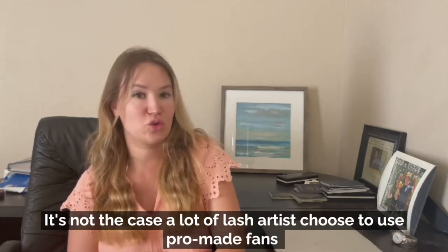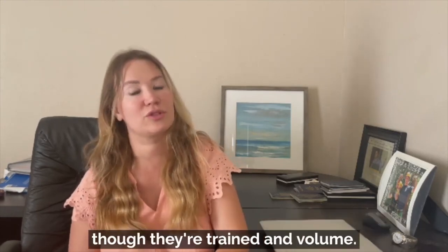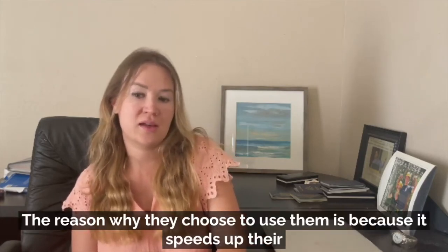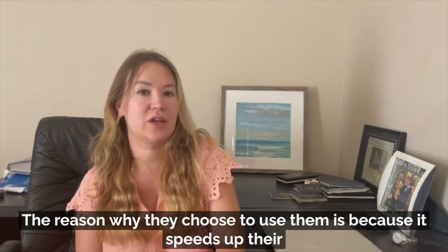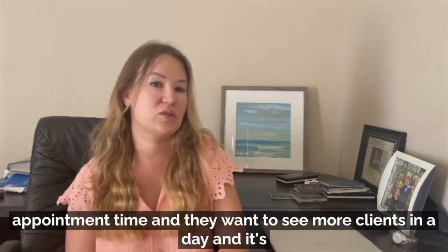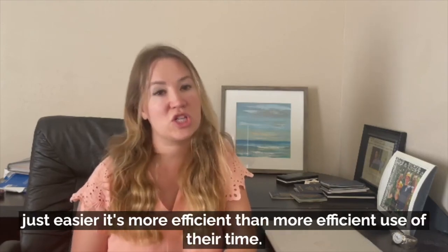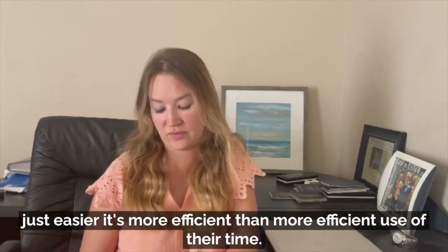A lot of lash artists choose to use pro-made fans even though they're trained in volume. The reason why they choose to use them is because it speeds up their appointment time — they want to see more clients in a day. It's just easier and a more efficient use of their time.